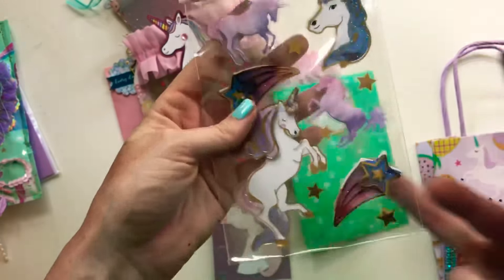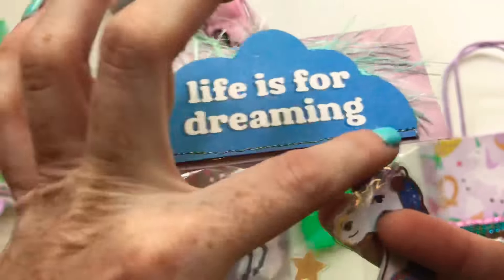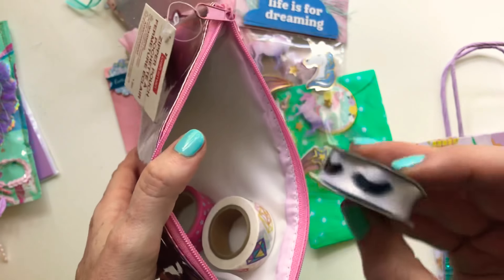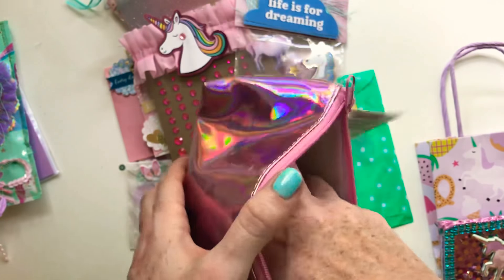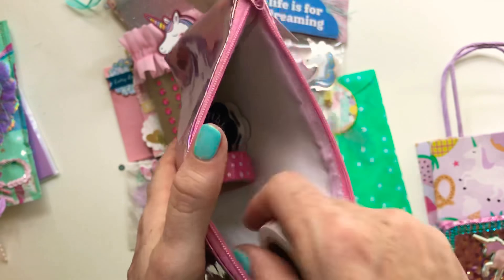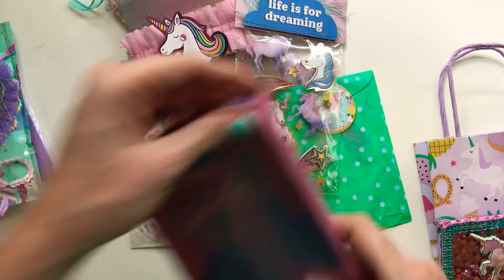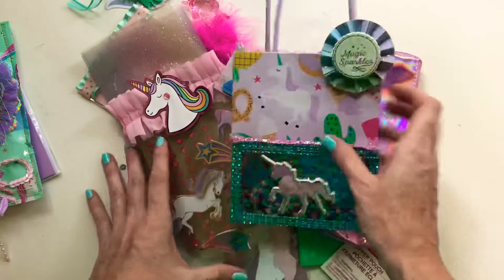I did some Hobby Lobby unicorn stickers with some embellishments and a little sewing — I love doing that. I included a little pencil case from Michael's and some eyelash trim since the person I'm sending this to loves eyelash stuff. I also put in two Hobby Lobby unicorn washi rolls. This bag is stuffed to the max, but I fit a lot in there!